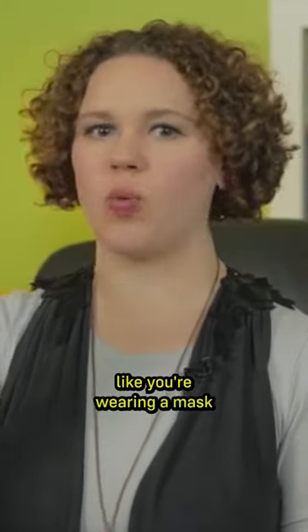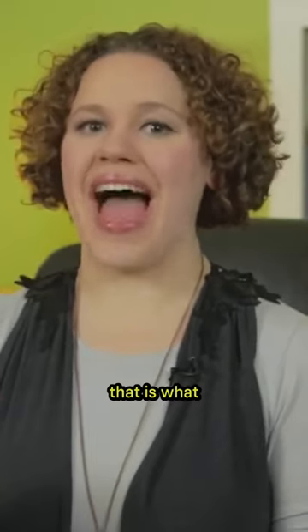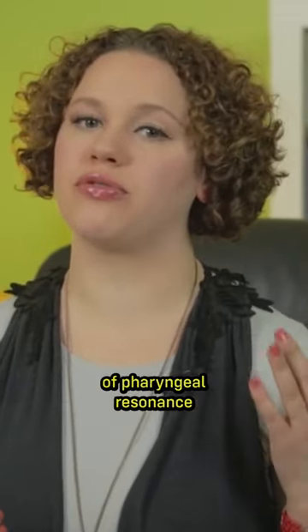So basically, you get this feeling like you're wearing a mask that's shaking on the front of your face. That is what the mixed voice should feel like, particularly a mixed voice with a very high percentage of pharyngeal resonance.